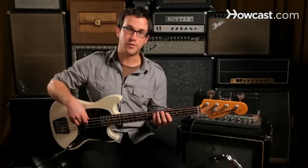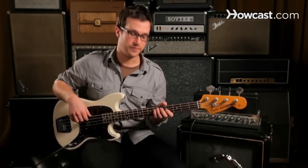We also have the form — the 12 bar blues form. The 12 bar blues form is made up of three phrases that are four bars each. The first four bars are going to be on the root. In this case, if we're talking about E flat, there are four bars of E flat.